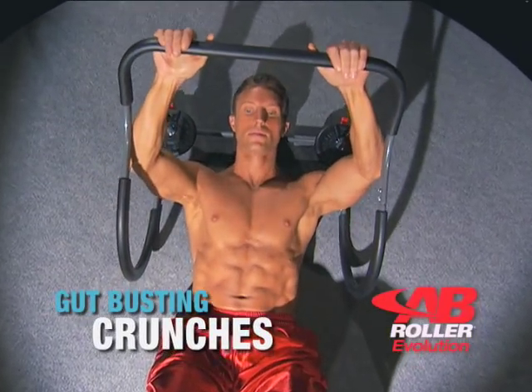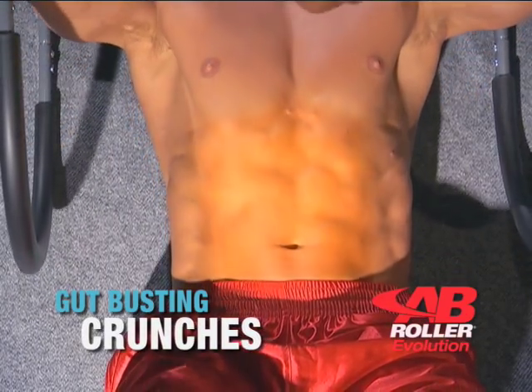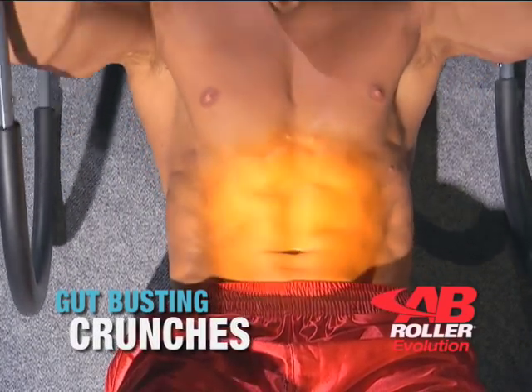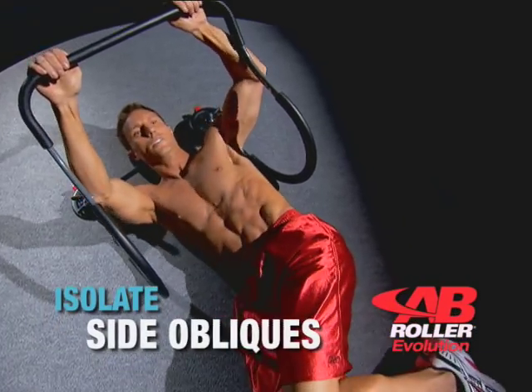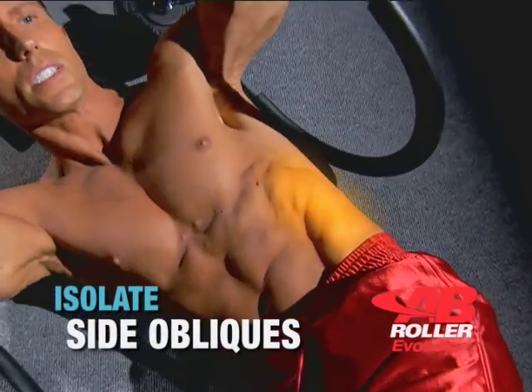Start with gut-busting crunches that target your upper, middle, and lower abs at the same time with virtually no strain on your head, neck, or back. Twist your legs to isolate your side obliques and blast those love handles.